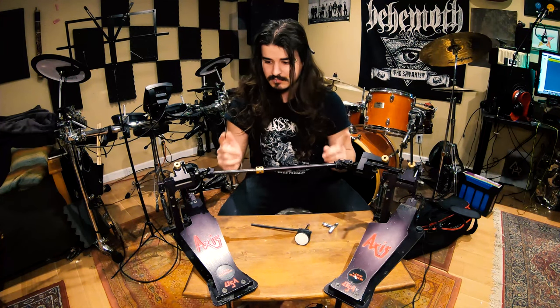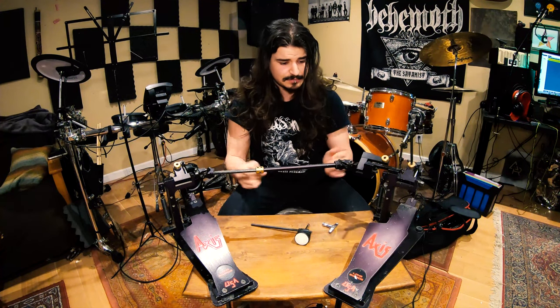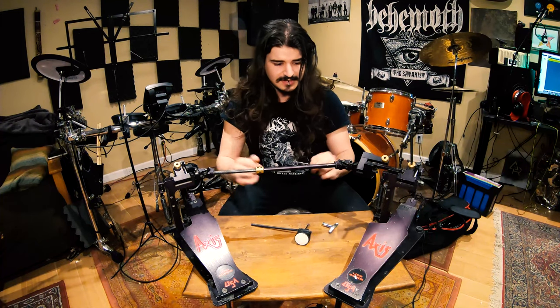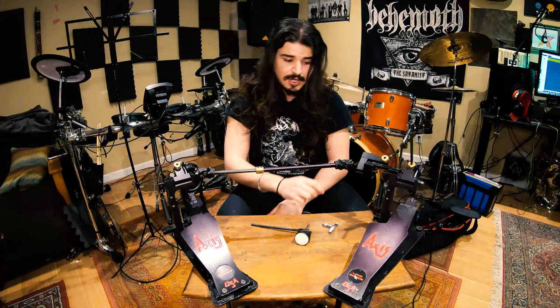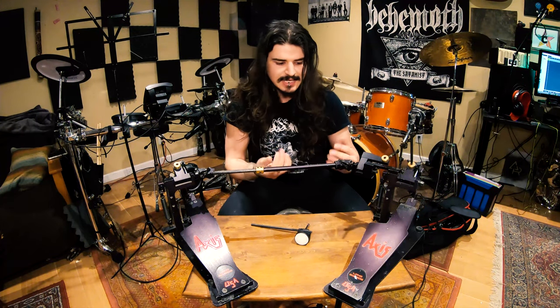Let's talk about the quick attachment of these rods. Let's say you're in a hurry — you're on next, the promoter just fucked you over and you have to rush on stage. Fuck you, says Axis. Because their system is so unreliable. I can't even count how many times on my two hands these have fallen off mid-set and I was down to just a single beater.